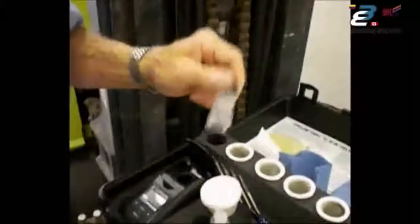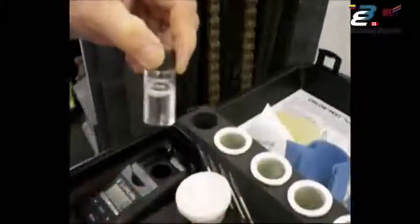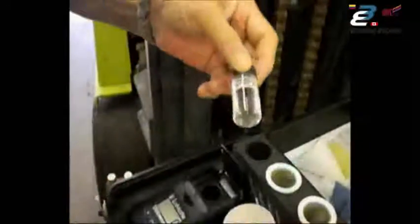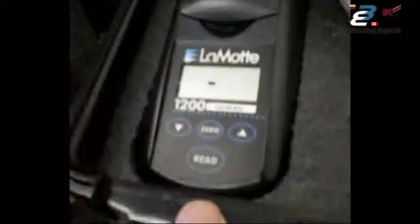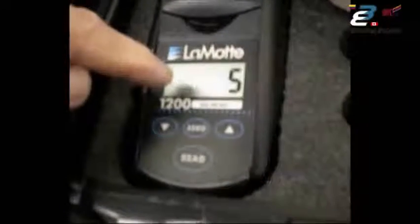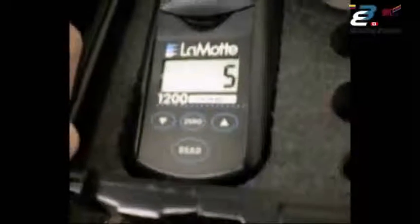There is a specified time for shaking — it's in the directions. Since we've handled the bottle again, wipe off any fingerprints. Line the line up, put it in the meter, close it, and press the read button. It's showing sulfates of 5 parts per million, or 5 micrograms per square centimeter, which is 50 milligrams per square meter.